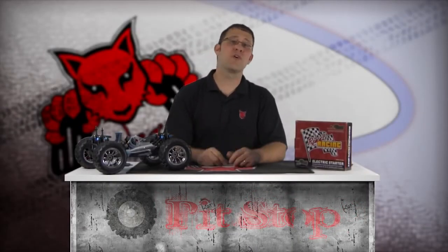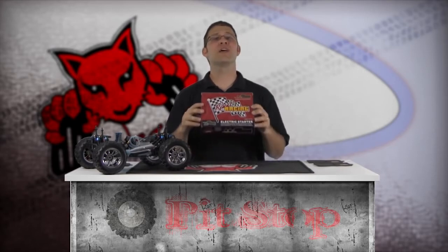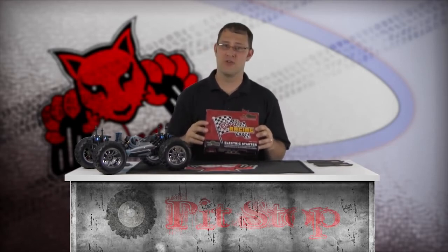If you've driven Nitro vehicles very long, you know the pull starter can be a little tiring with lots of use. This is more noticeable among beginners, because an improperly tuned engine is more difficult to start. Red Cat Racing offers a way to keep every bit of enjoyment in the hobby with the optional Red Cat Racing E-Start electric starter system. This kit includes everything needed to easily turn over your Nitro engine.